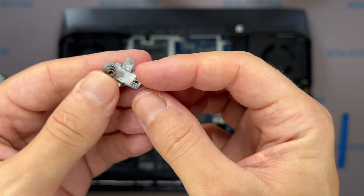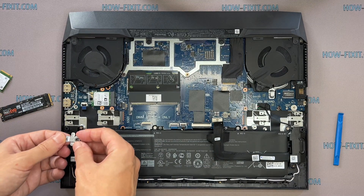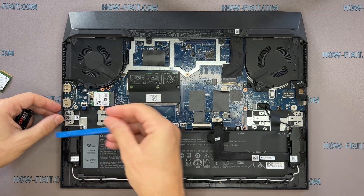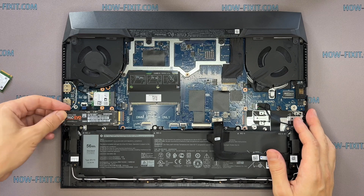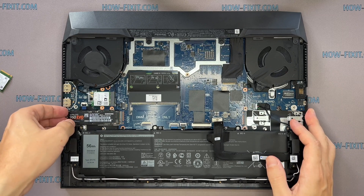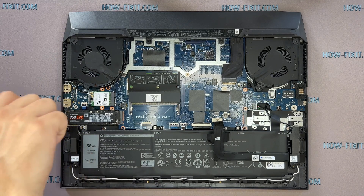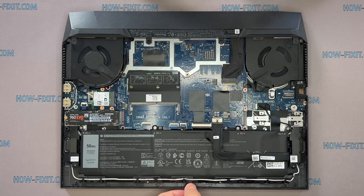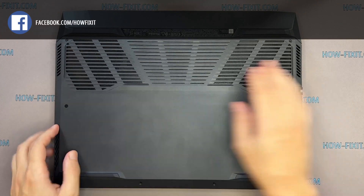In the description, I also left a link to a video where I explain the difference between two types of M.2 SSD drives — those that work on the SATA 3 bus and the PCI Express bus. If you don't know what type of M.2 drive you need to upgrade your laptop, I recommend watching that video. After installing the new SSD, you need to transfer the operating system to the new drive or install a new operating system. In the description, I left a link to a video guide showing how to transfer the Windows OS to a new SSD, or how to install a new operating system on the new SSD drive.